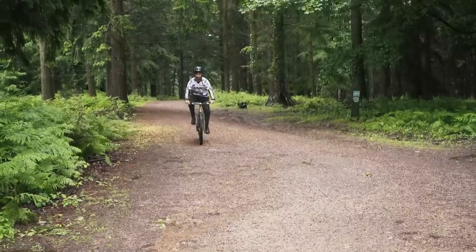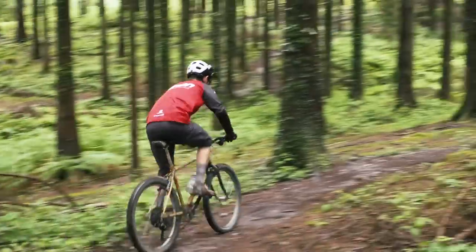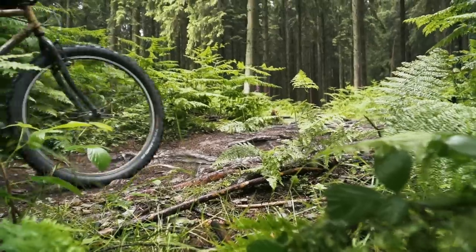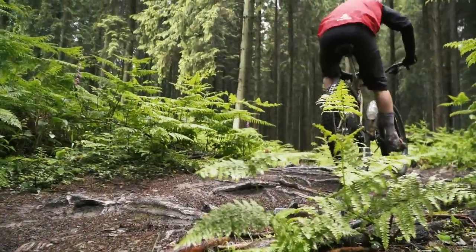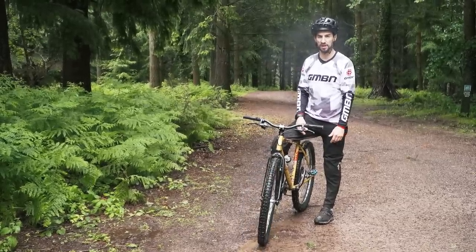Riding this bike cross-country felt all right, actually. It's definitely rough and quite jittery, but it sort of feels efficient. It's a fully rigid bike, pretty light as well, and it feels like every pedal stroke really gets you somewhere. It's hard to compare it to a modern cross-country bike — like the ones winning the XCO race now, mainly full suspension with lockouts and dropper posts — but in a sort of nostalgic way, riding cross-country felt all right.